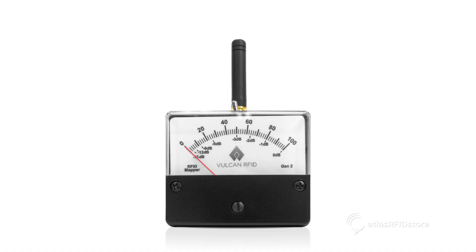A great feature about the Power Mapper is that it is completely powered by RF energy that is generated by an RFID antenna, so you will never have to deal with the hassle of changing batteries. Even a small amount of RF energy will cause the needle to move, indicating that there is a chance that RFID tags can be read in that location.